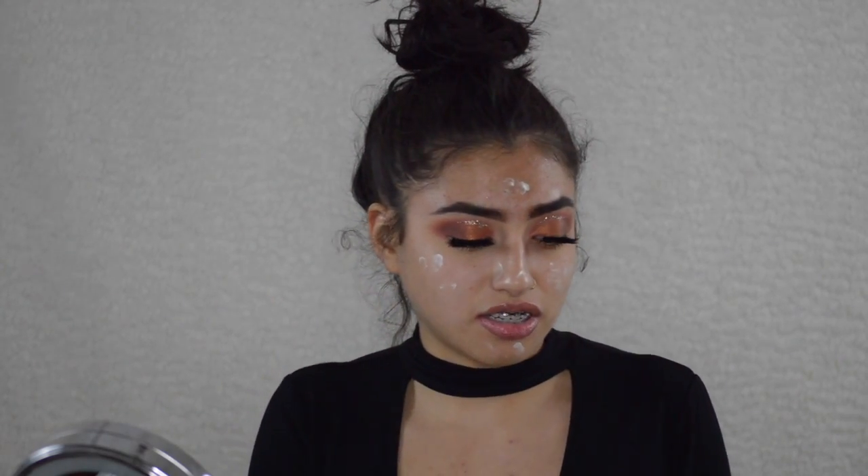To prime my face I'm gonna be using the Bobbi Brown Vitamin and Rich. This smells so good. And then I'm taking this new Milani Prime and Light — this is my first time trying it out, I haven't even opened it. I've heard a lot of good things about this. Wow, my face looks so nice. Hopefully it covers up my flaws.